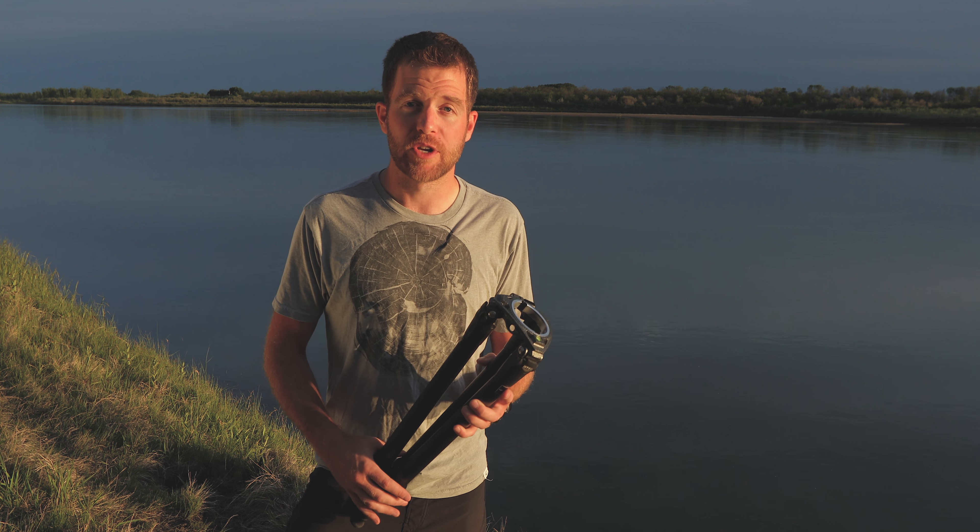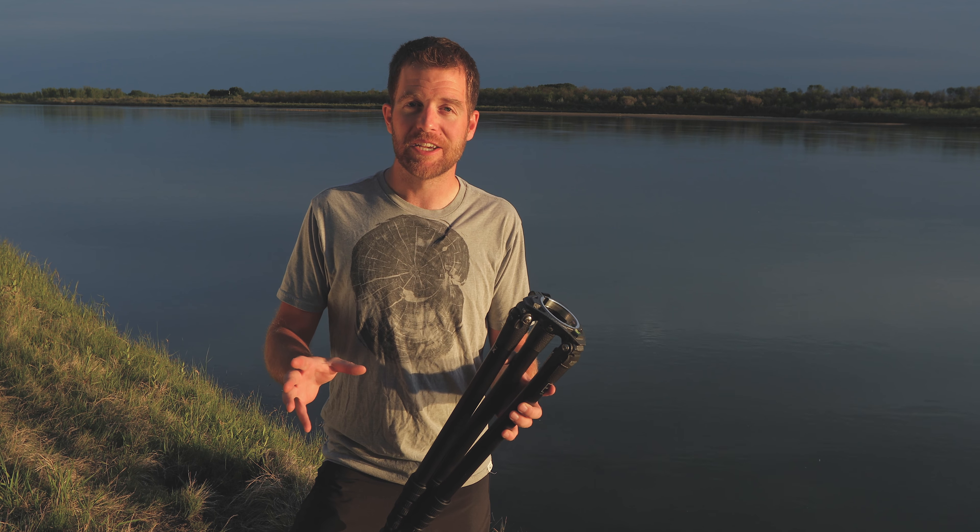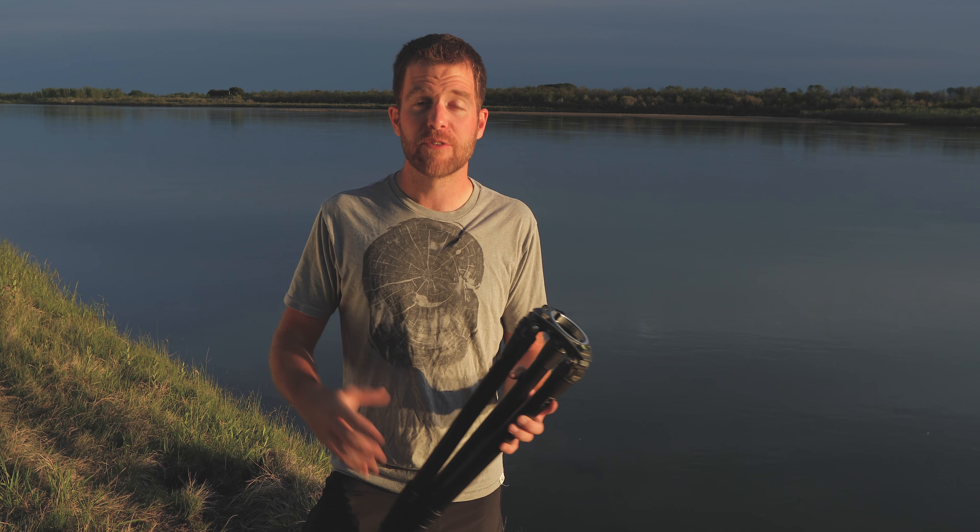Alternatively, using legs with a higher load capacity than the weight of your camera system may seem like a good idea until you have to carry them on your back for an entire day.